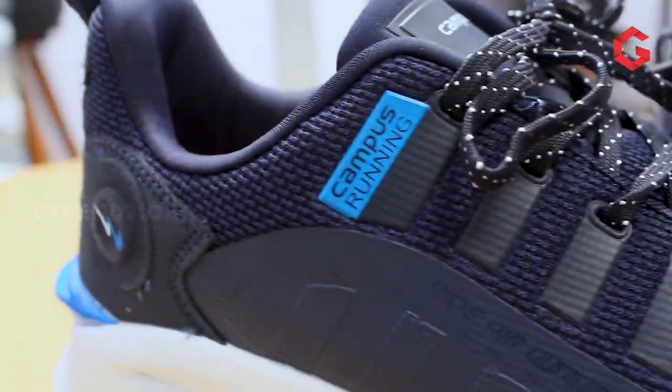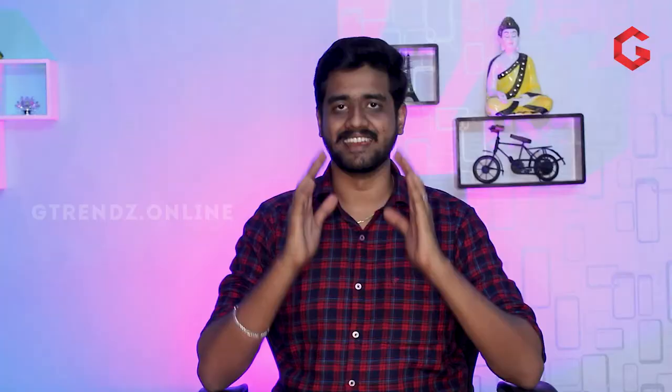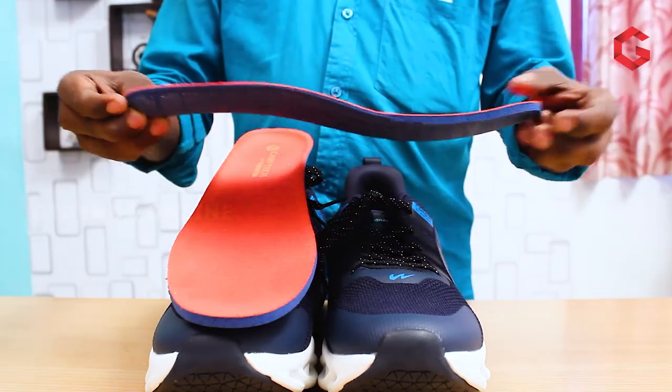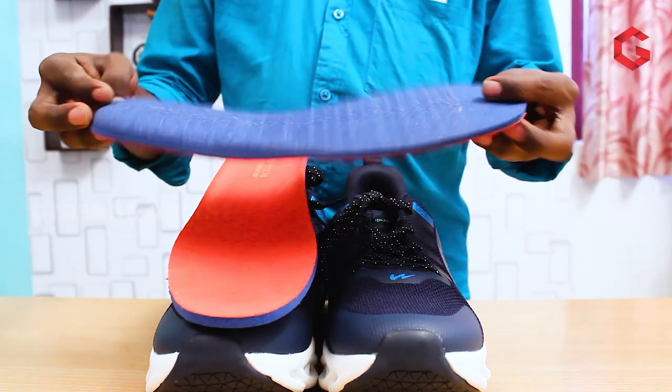In this shoe, the inner lining is made up of density cushion along with skin-friendly fabric. These cushion and fabric materials give the best comfort for the users. Campus used Yohamax foam for the insoles, and this insole material is one of the best outcomes from the house of Campus.